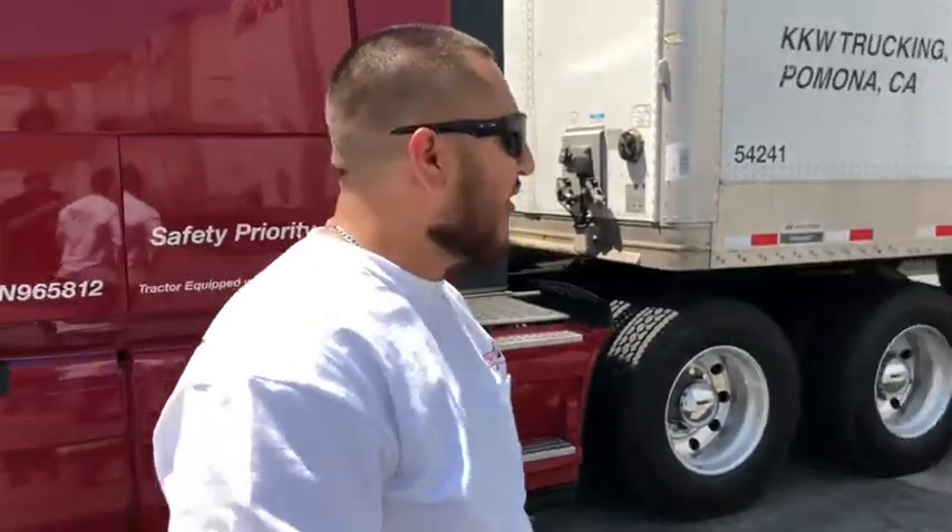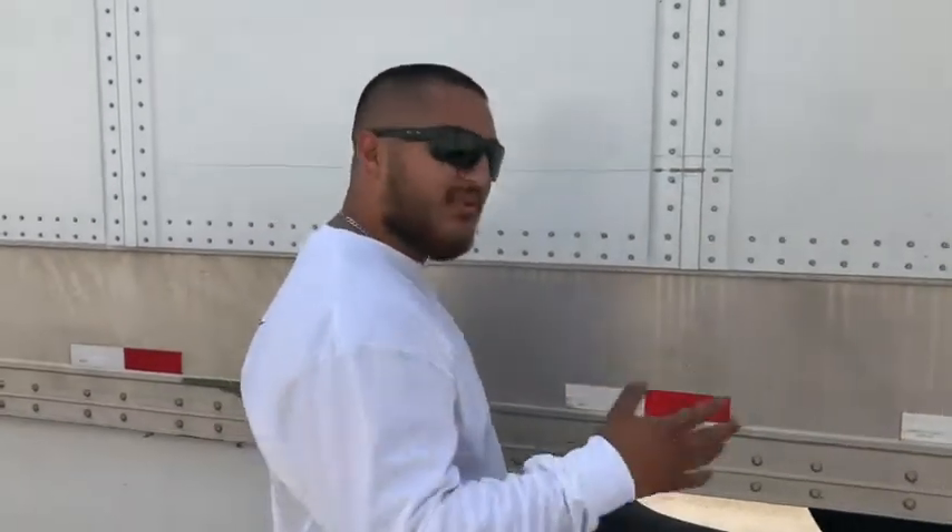Hey guys, it's Oscar again. We're still trying to teach you guys all the different kinds of trailers and how to slide the tandems on all of them. We have about five different makes of trailers and they all have their own special way to slide the tandems. Come back here with me and I'll show you how to do this one. This one's a little bit harder than the last one — that one was really simple, it was a brand new trailer. This one's an older style, still relatively new.